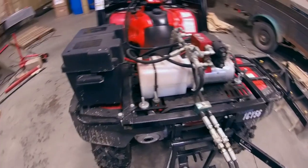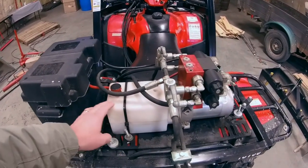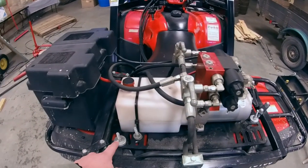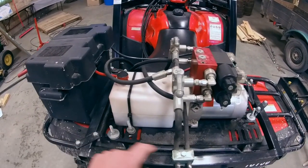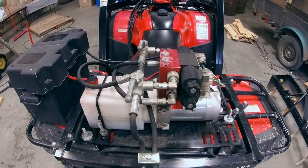Moving around to the side, this is the pump. The pump has a perforated plate on it and, with a couple of U-bolts — one U-bolt right here and another right over here — it attaches to the rack on the rear system.